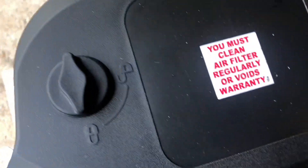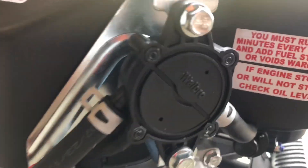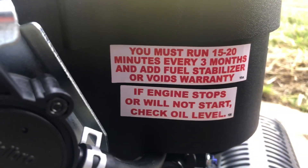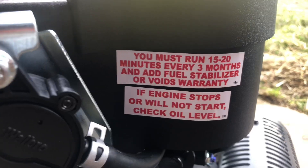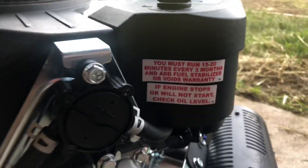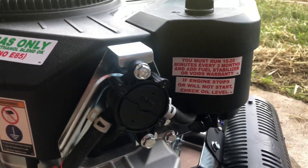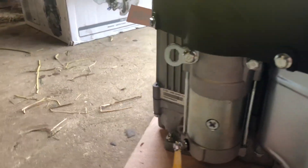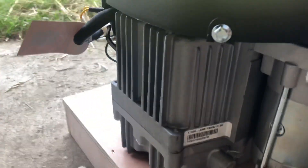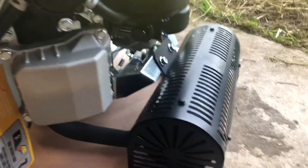You must clean the air filter or you get no warranty. You must run 15-20 minutes every three months and add fuel stabilizer or it voids the warranty. This is crazy - it's the first brand new engine I've ever bought.